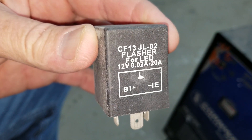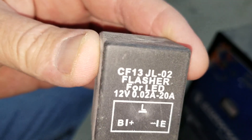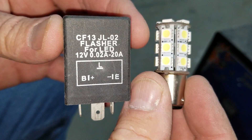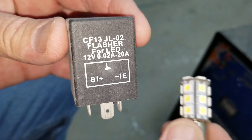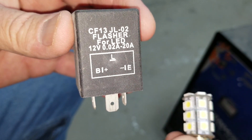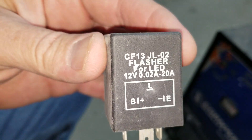If you want to run LED brake lights, you cannot use an 1157 bulb. If you have a bulb that looks like this, it won't work. I'm going to show you why it won't work and show you that there are other ways to do it, but you can't use this 1157 bulb.